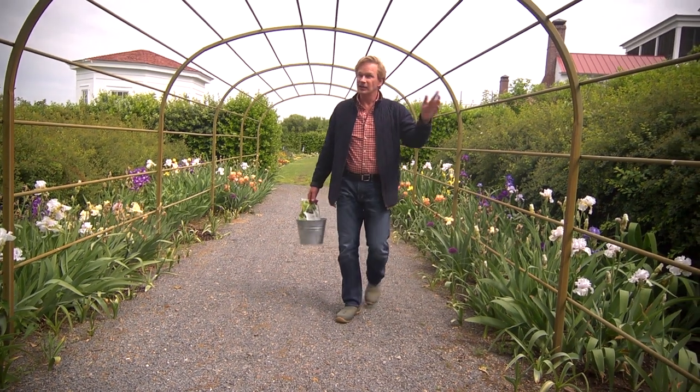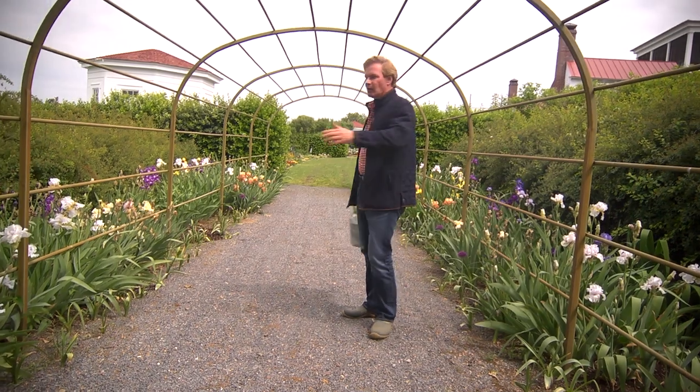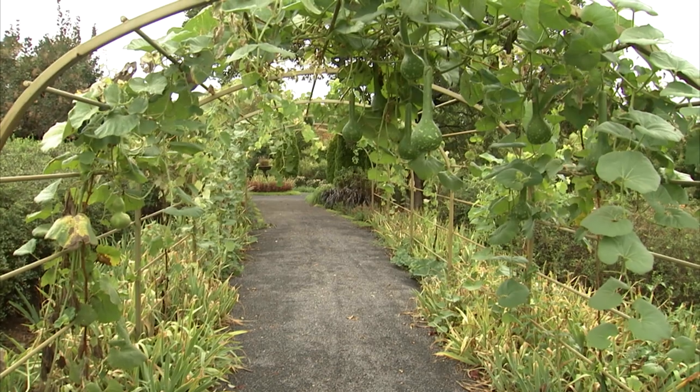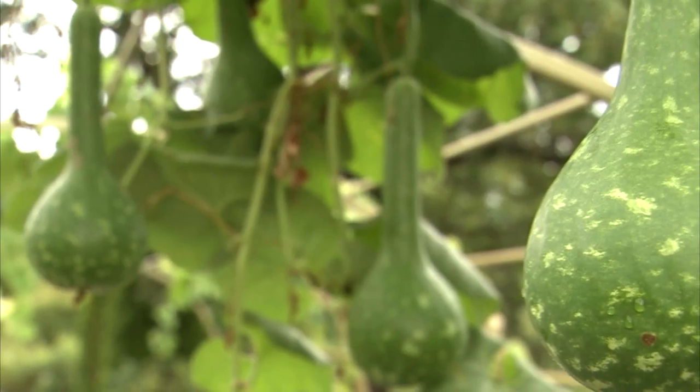They start right here. You see this big, long arbor? Well, it's perfect for growing a fast-growing vine, and when I talk about a fast-growing vine — gourds — you will not believe.